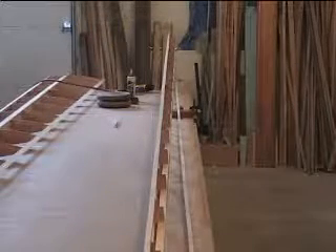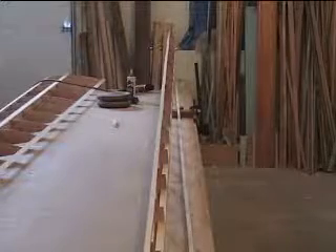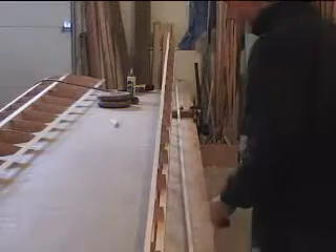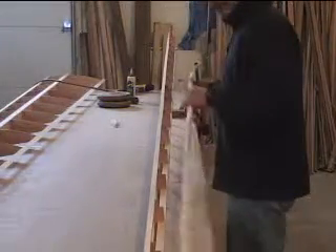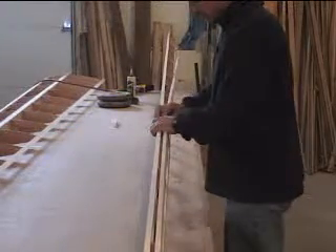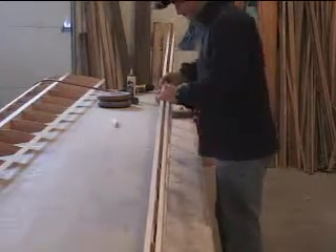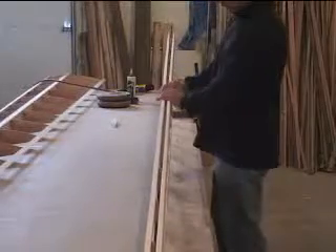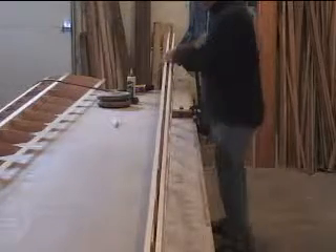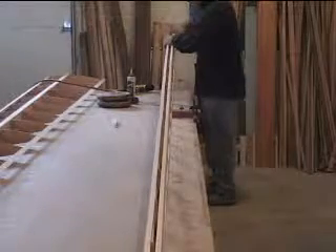It's partially framed and I'm working on the nose spars right now. I'm going to insert this next spar in and then hot glue it after it's stuck in there. You have to push it into the groove on each station here and then line it up.